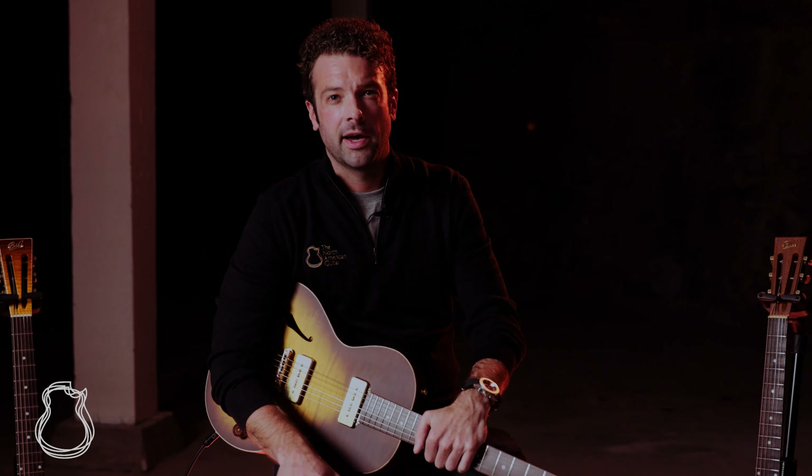What's up folks, this is Joel here at the North American Guitar and today we want to do a nice kind of proper showcase video for B&G Guitars out of Tel Aviv in Israel. They're one of our favorite small electric luthiers and we just wanted to kind of showcase what they're about.